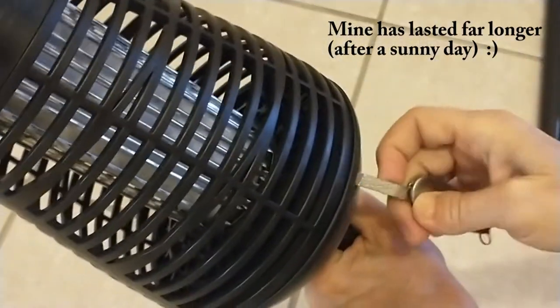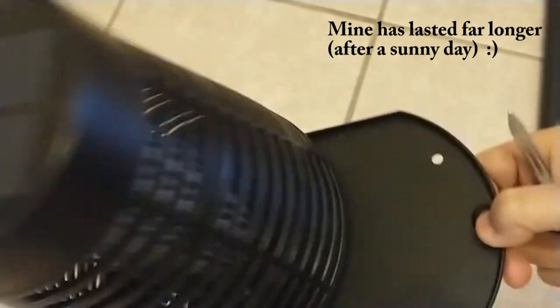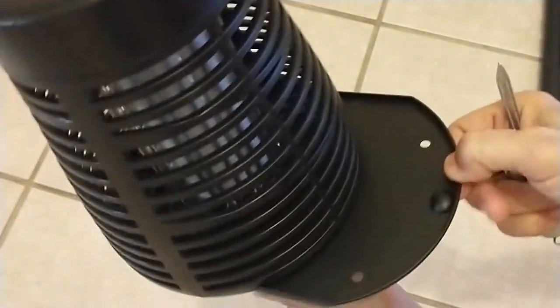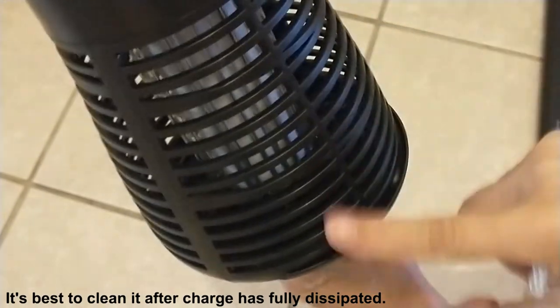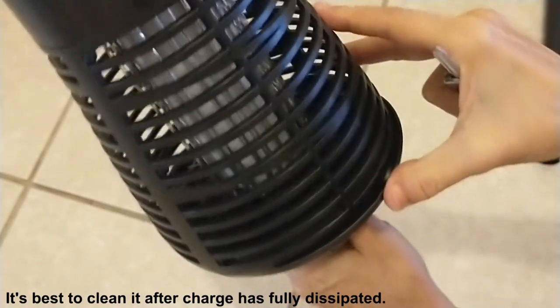There's a little tray here — I'm just using a little file to pull it out — where you can remove the insects. To clean it, just use compressed air or a hair dryer to blow it out. Don't insert anything into the grid.